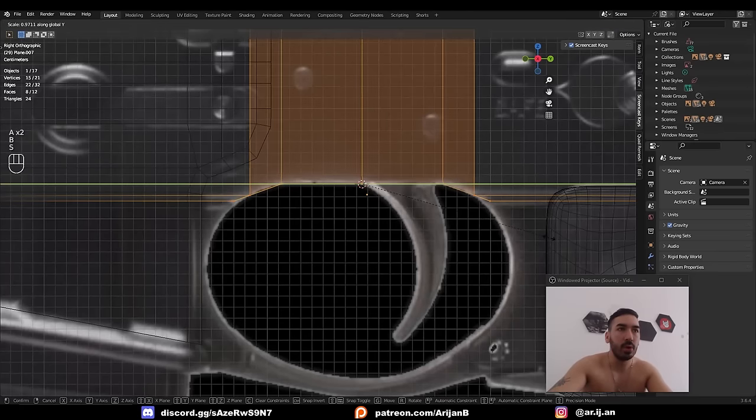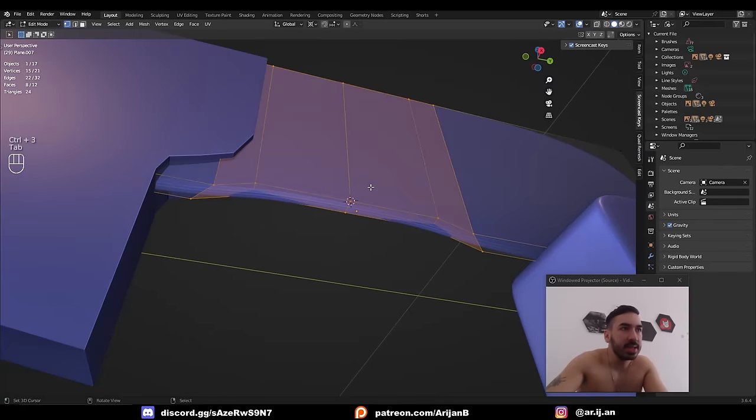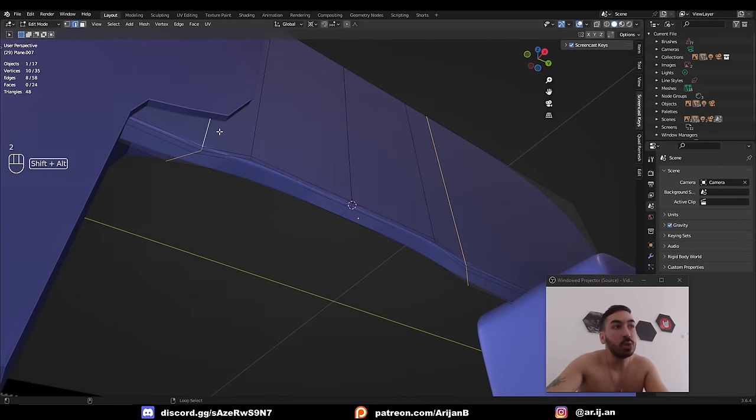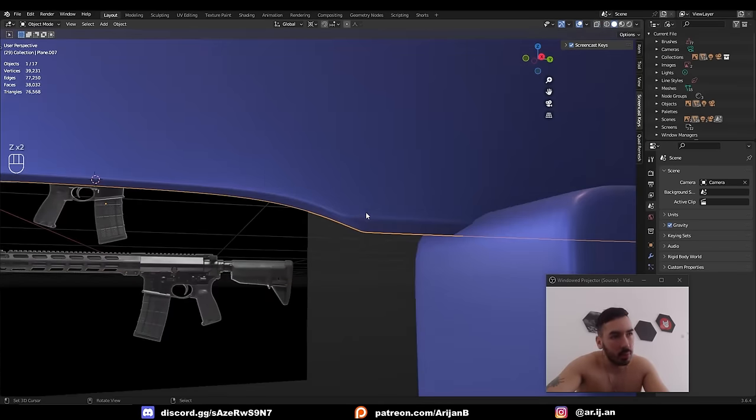Bring everything a little bit closer together. The reason we did all this is so that when we subdivide and add some bevels to these edges, it's going to create a really beautiful shape with a really nice curve over here.